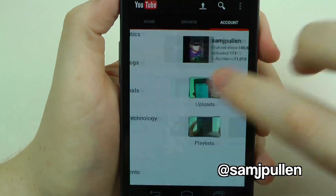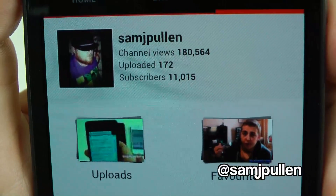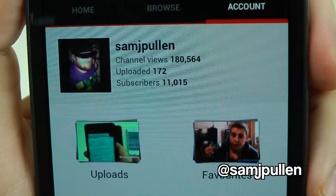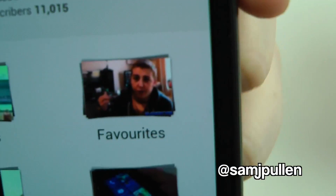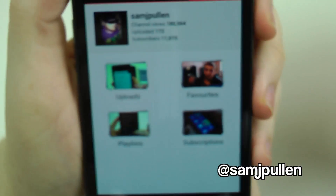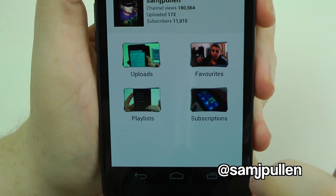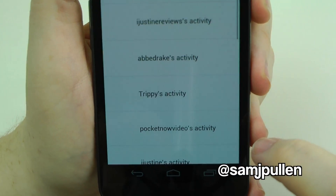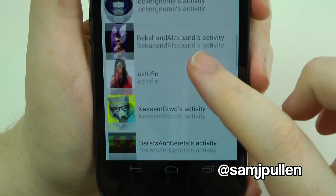Jumping back to the main page, you can go to your account. It shows your profile and we've just hit 11,000 subscribers — thank you very much everyone! It shows all your favourite videos, uploaded videos, playlists, and your subscriptions. Clicking subscriptions gives you all the different channels you're subscribed to.